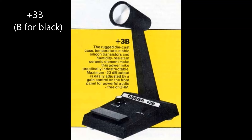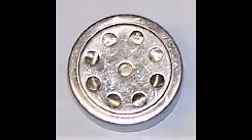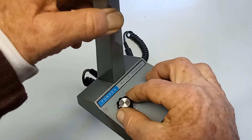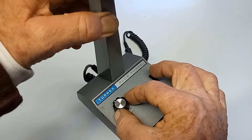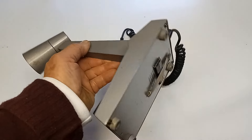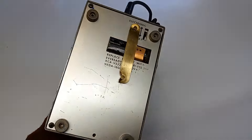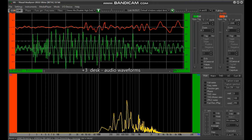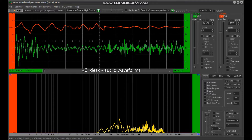Here is the Turner Plus 3 desk mic. This is a compressor mic. It does run the ceramic piezoelectric type of element, which can be very sharp and tinny. I've got the mic gain set at about 2; I'm bringing it up to about a number 3, there's a number 4. There's about 5 — I'm about 4 inches from the microphone. And there's about 6.